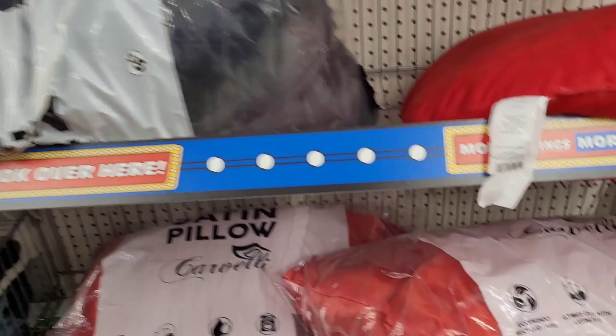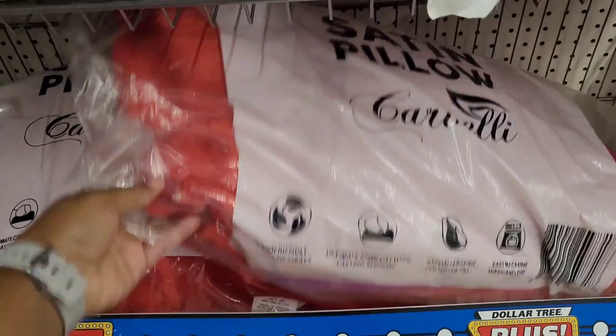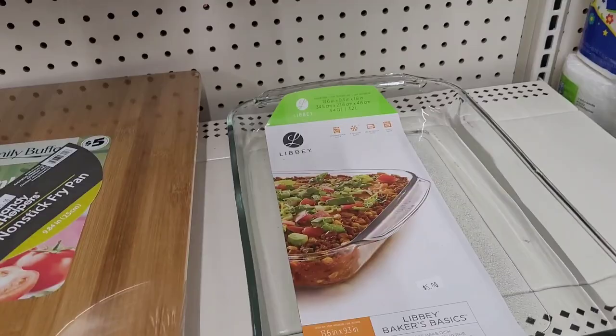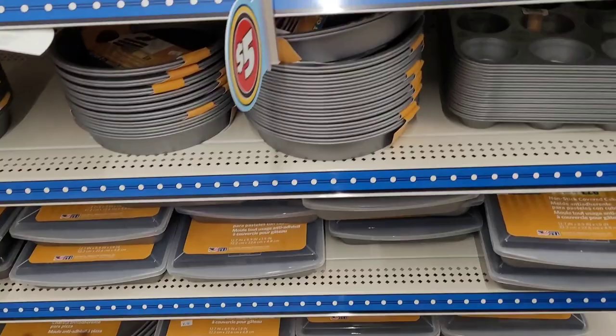These are kind of like the pillows I've seen in my favorite Dollar Tree. Look — satin pillows, probably five dollars. They've got some pots and pans over here for five dollars, some cutting boards for five dollars, and even these little glass casserole dishes for five dollars. They also have different aluminum baking items — five dollars.